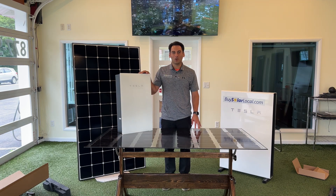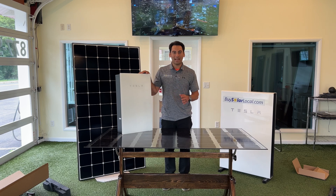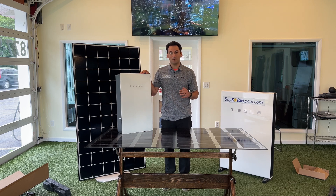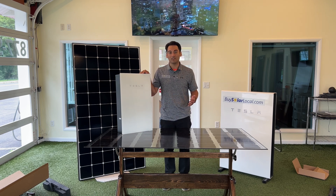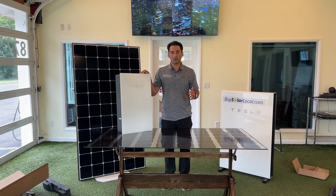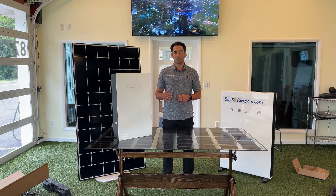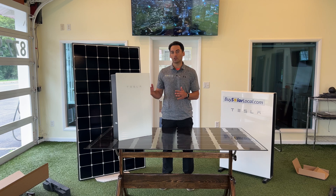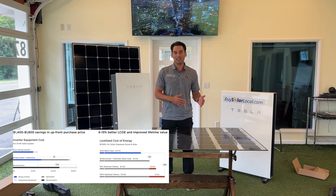The Tesla inverter is designed with multiple Maximum Power Point Trackers, or MPPTs. An MPPT is a feature that allows the inverter to extract the maximum possible power from each solar panel by optimizing the voltage and current. The Tesla inverter has four MPPTs, which means it can handle multiple strings of panels facing different directions or experiencing different amounts of shading. This flexibility helps ensure you're getting the most energy out of your solar panels no matter the conditions. Tesla's white paper states their inverter design significantly lowers the levelized cost of energy, or LCOE, compared to traditional setups.